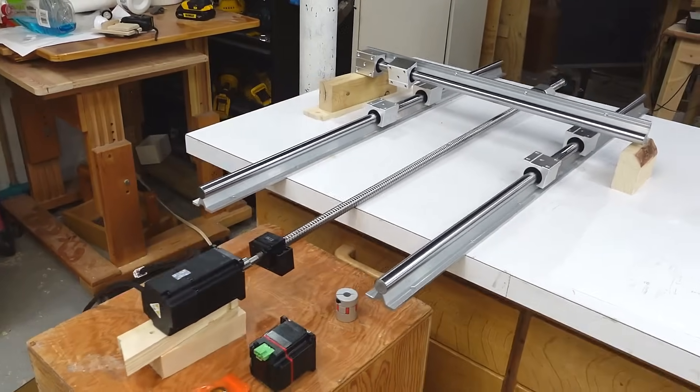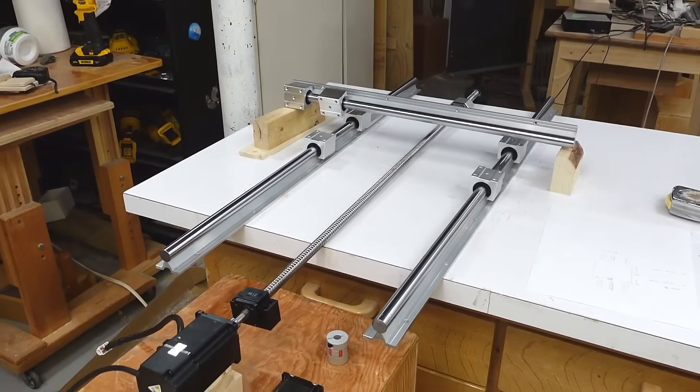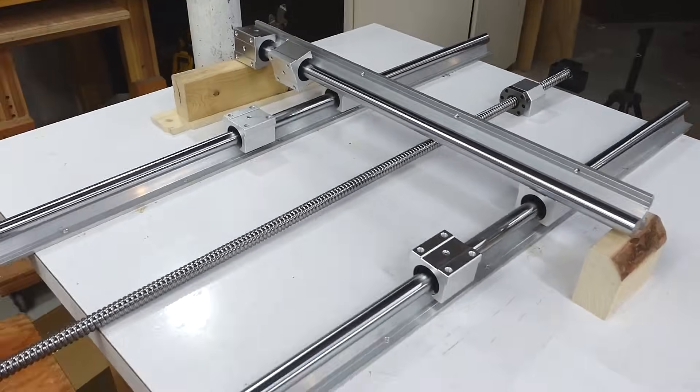I'm experimenting with layout here. Part of the problem is this ball screw is way longer than I need, so the motor's gonna stick way out. I'm also figuring out how much range of motion I'm gonna have and how big the tables are gonna be, but I think I need to switch to CAD before I start cutting up pieces of wood.